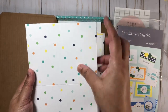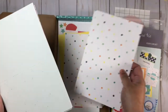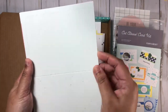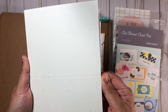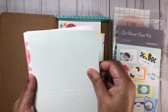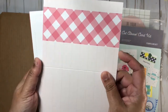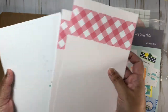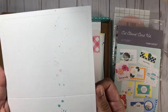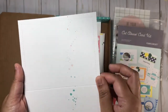I will be getting the September kit as well, so if you'd like to see an unboxing for that, leave me a comment. If you have any questions about this subscription service or the scrapbooking subscription, comment below and I'll get back to you as soon as I can. Here we have some really cute splatters on this design.